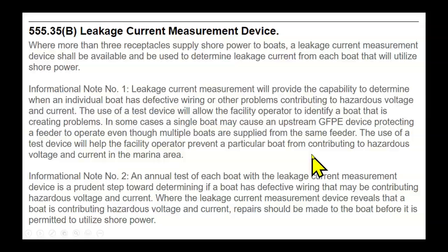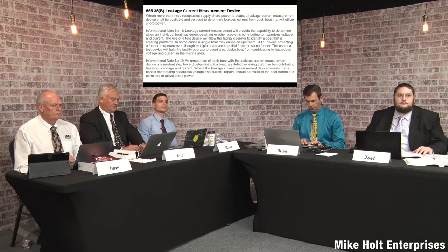The use of a test device will help the facility operator prevent a particular boat from contributing to hazards. That's exactly what you mentioned — if you have a product like that available at the dock, when the thing trips you can go out and identify the fault. But how do you test it? You would have to take the GFP out of the main to test it. If somebody's smart, they'll make something you can plug into the outlet so an electrician doesn't have to be called — those things already exist.